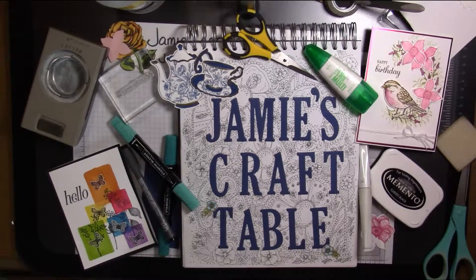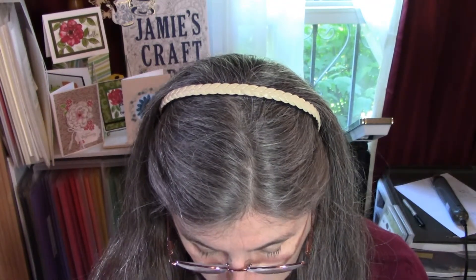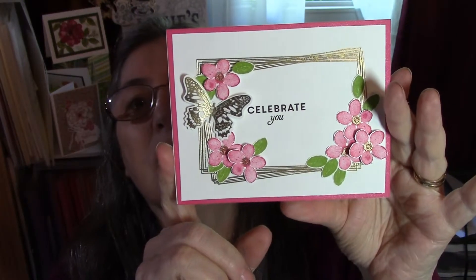Welcome to my craft table. This is Jamie Magarich coming to you from my craft table. Today I'd like to show you how to make this card. It's cute and fairly easy. It does take some fussy cutting and these are embossed. But let's get started and I'll show you how to do it.